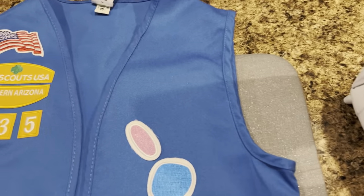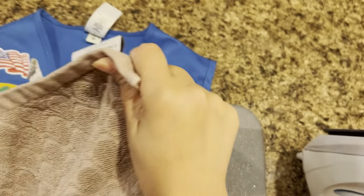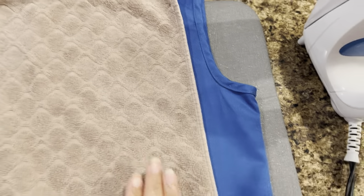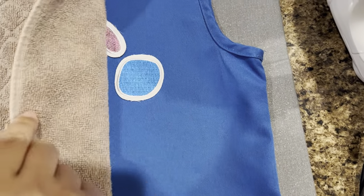So here I'm just placing the patches, and now I'm going to use a small towel to put on top of the vest and press my iron on top of the towel.